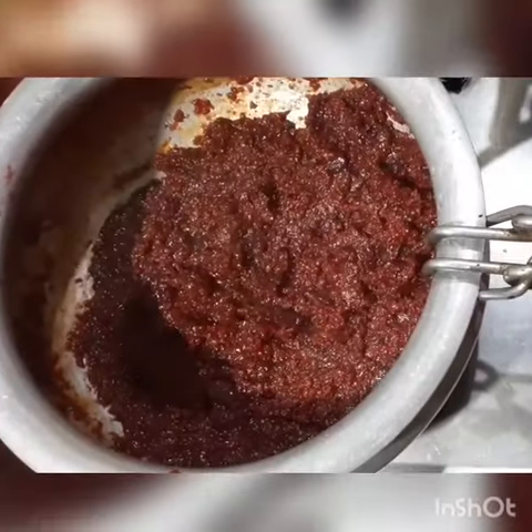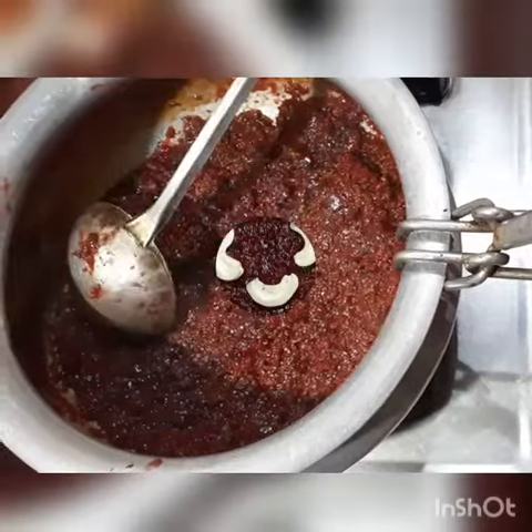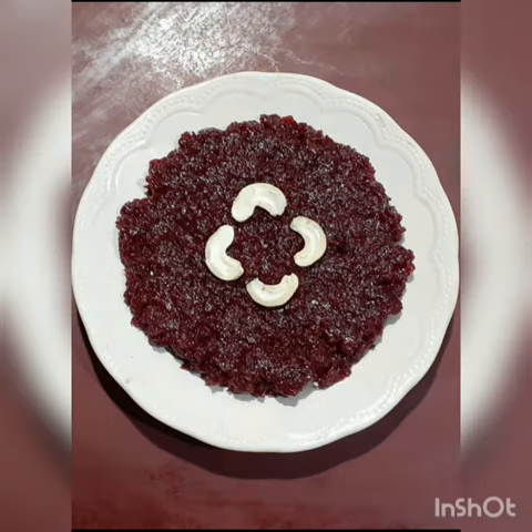The chukandar halwa is ready! I put it on a plate and you can decorate it as you like. If you liked my chukandar recipe, please like, share, and subscribe to our channel. Thank you for watching!